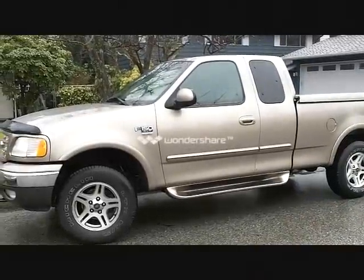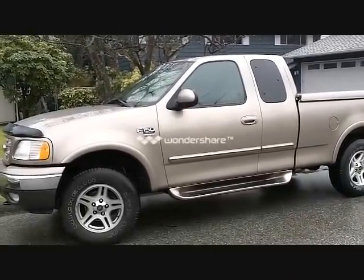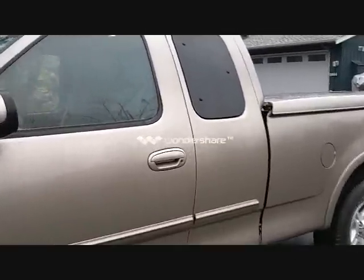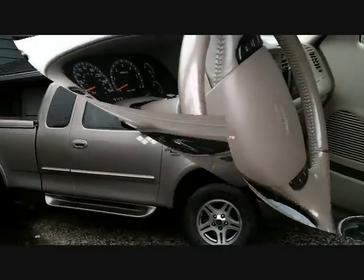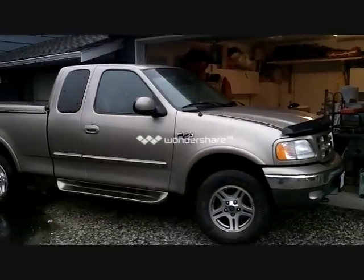This video is how to remove a steering wheel and replace a multi-switch on a 1997 to 2004 F-150. Make sure you watch the whole video, make sure you have all the tools before you start, and it should only take about 3 hours. Today we're going to change a multi-switch out on a 2002 Ford F-150.